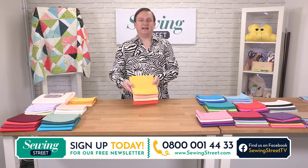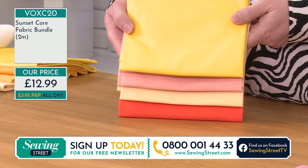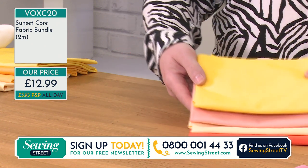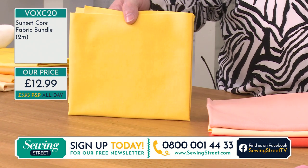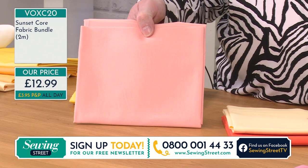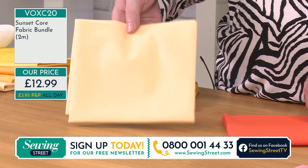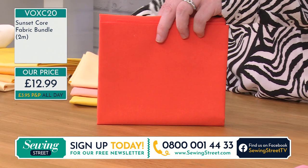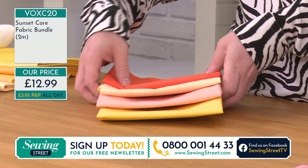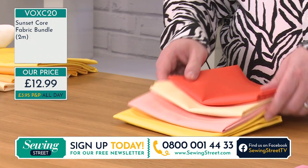This is what we're calling our Sunset Core colourway — a half metre of each of these four colourways. So we've got sunshine again, peach, lemon, and then very originally called orange. Half metre of each for $12.99 for our sunset core fabric bundle. Two metres — half metre of each.